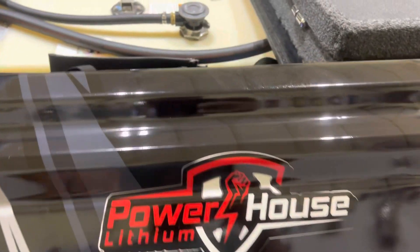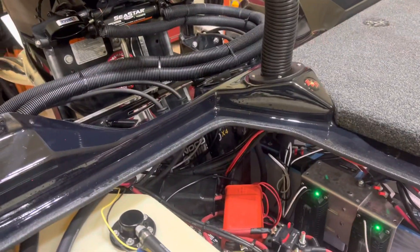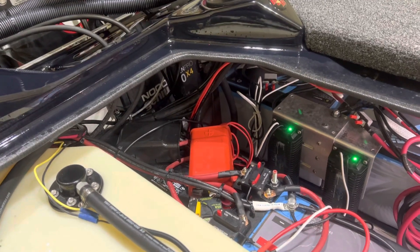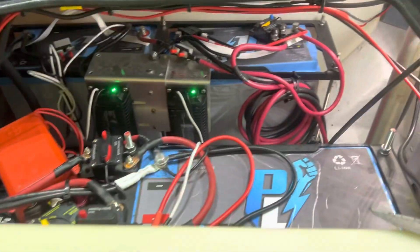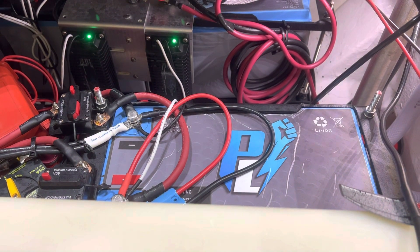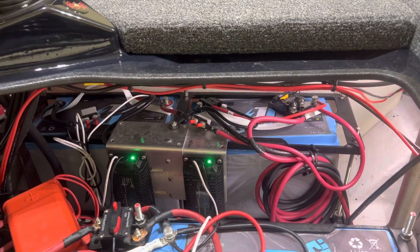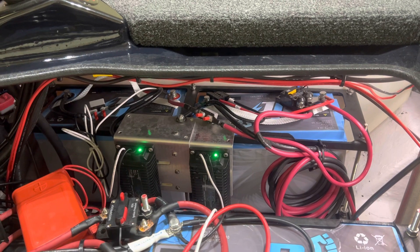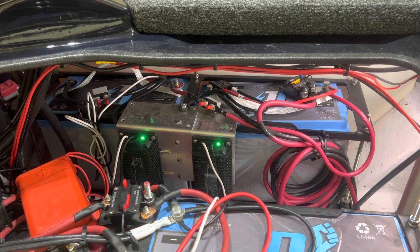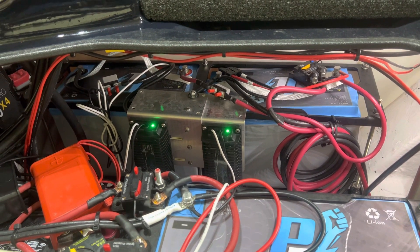Hey everybody, I wanted to go through a walkthrough on my battery setup in my boat. The motor, the power poles, the bilge pumps, live wells, lights, and everything run off of an AGM battery. The graphs are running off of a 100 amp hour, 16 volt Powerhouse Lithium. The trolling motor runs off of two 36 volt, 40 amp hour lithium batteries from Powerhouse Lithium. They run in parallel with one another.